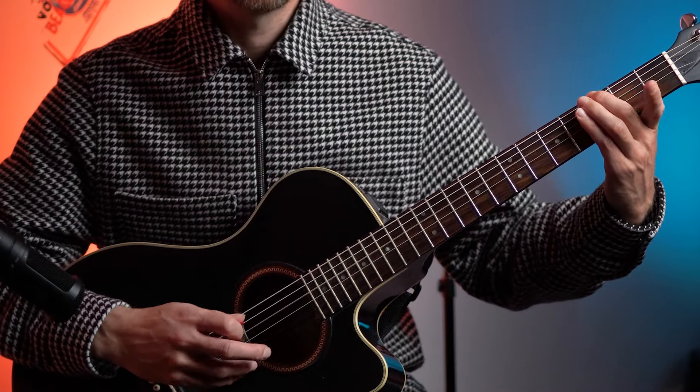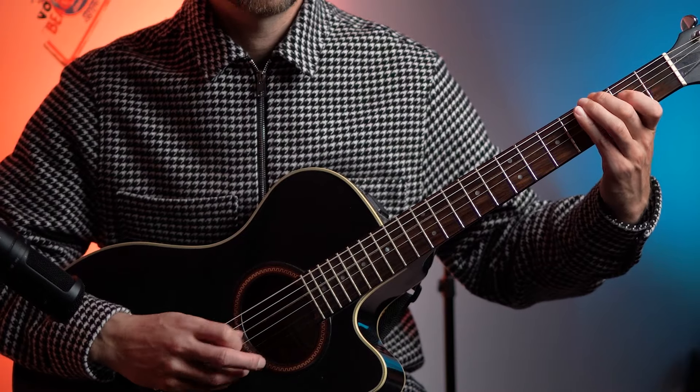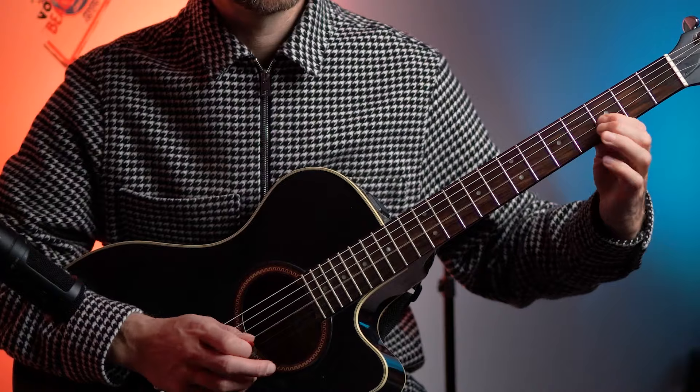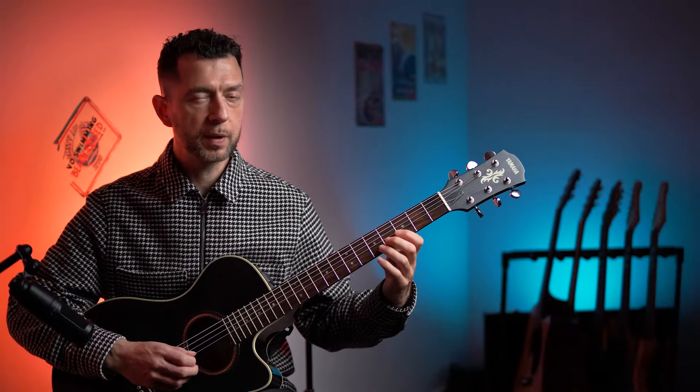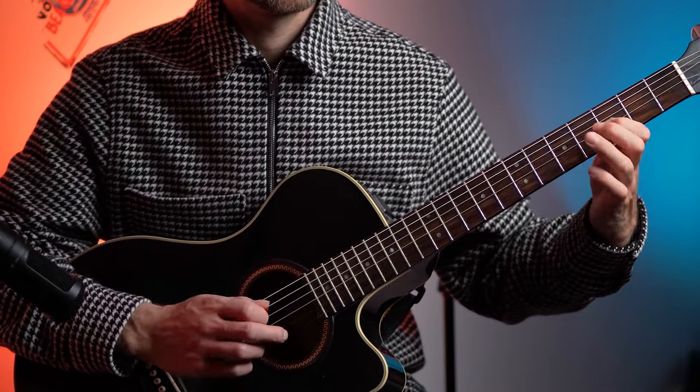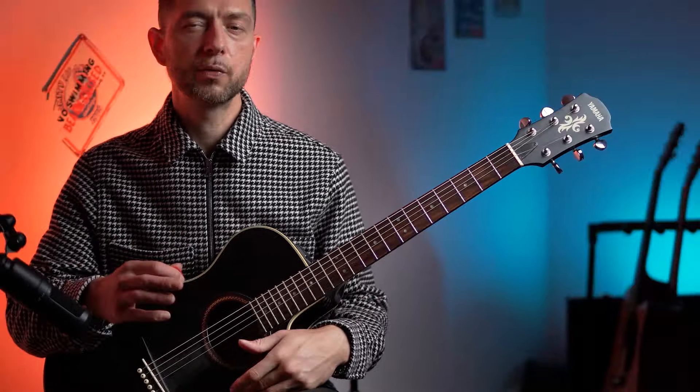Stuff like this, and then licks as well. And we're going to do some triplet rhythms. There's loads of different things we're going to cover, and we're going to just have a bit of fun.